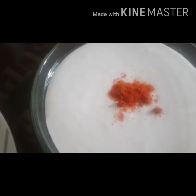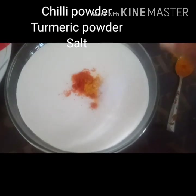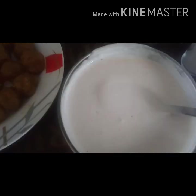Add chili powder and mix the batter. Add 3 types of batter. Let's do this.